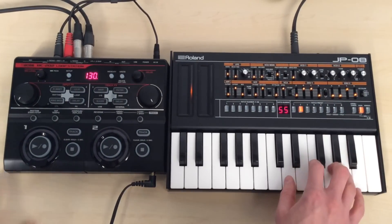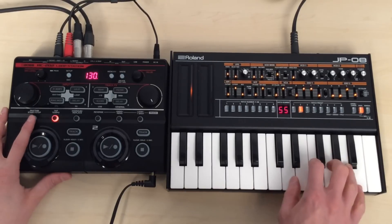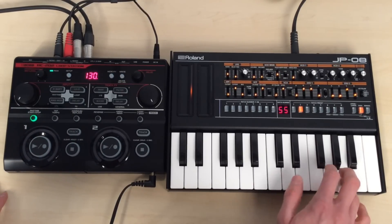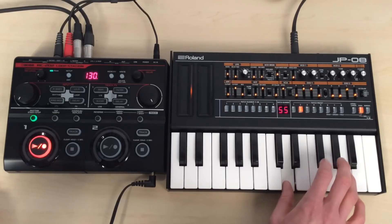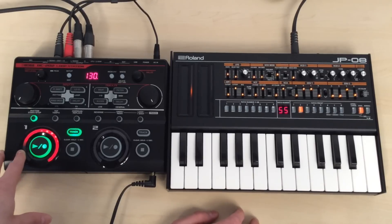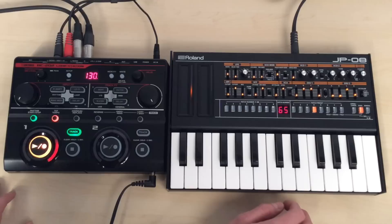So the first thing I'm going to do is choose my first sound. When I first press the play/record button on track one, it'll start recording — I'll just run through it first. When I press the record button there, I started looping it round. So if I select a different sound and press the button again, you'll see it go orange, which puts it back into record. So now we can start adding extra layers.